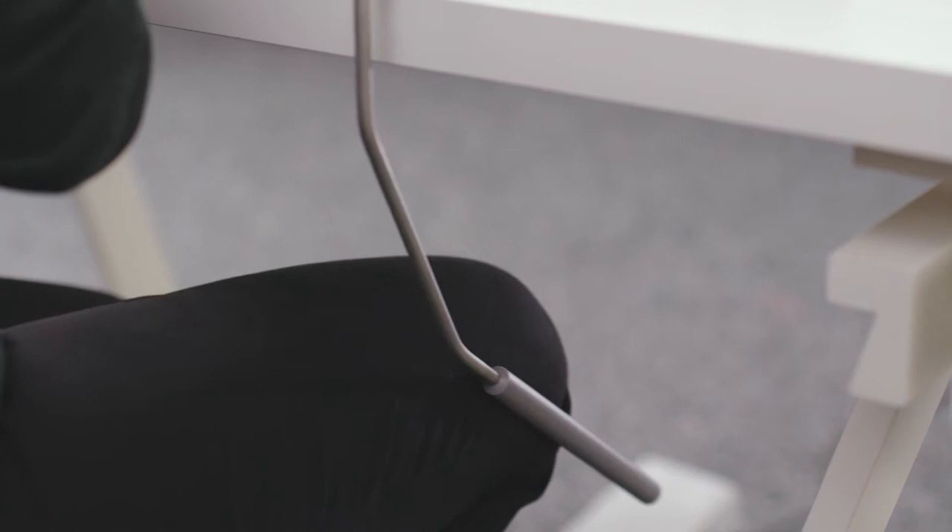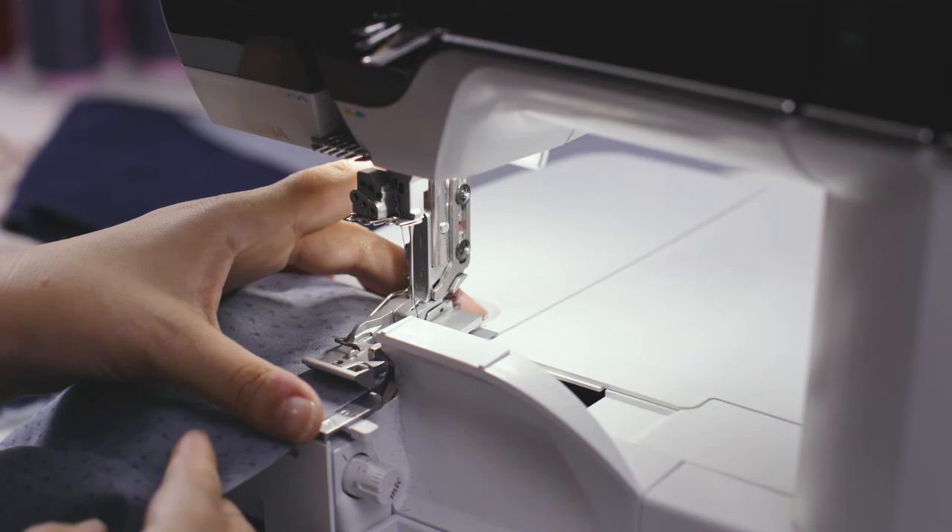The L890 comes with the Bernina free hand system, which means you can raise and lower the presser foot using your knee. This is great because it gives you access to both hands while sewing.